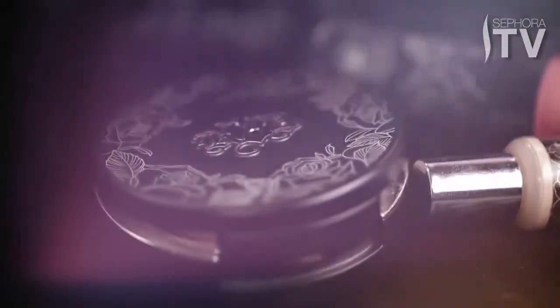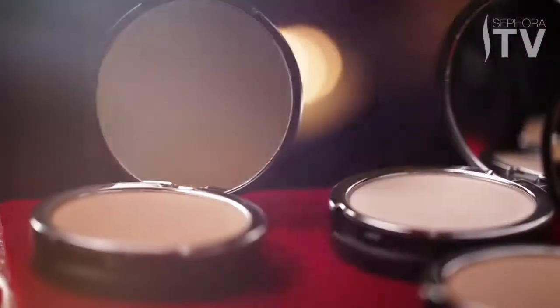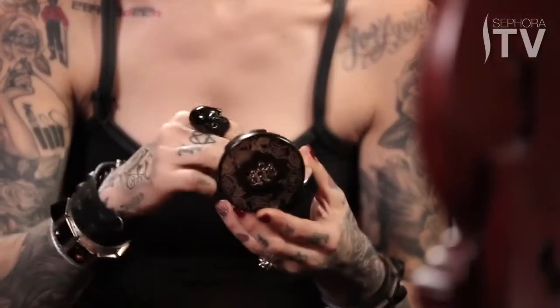Hey, I'm Kat Von D and today I'm going to show you how to use my new Lock It Powder Foundation. It was important to add a compact foundation to my line because the Lock It Tattoo Foundation was so amazing — still one of my favorite products — and getting a powder foundation version of that was really important to me.